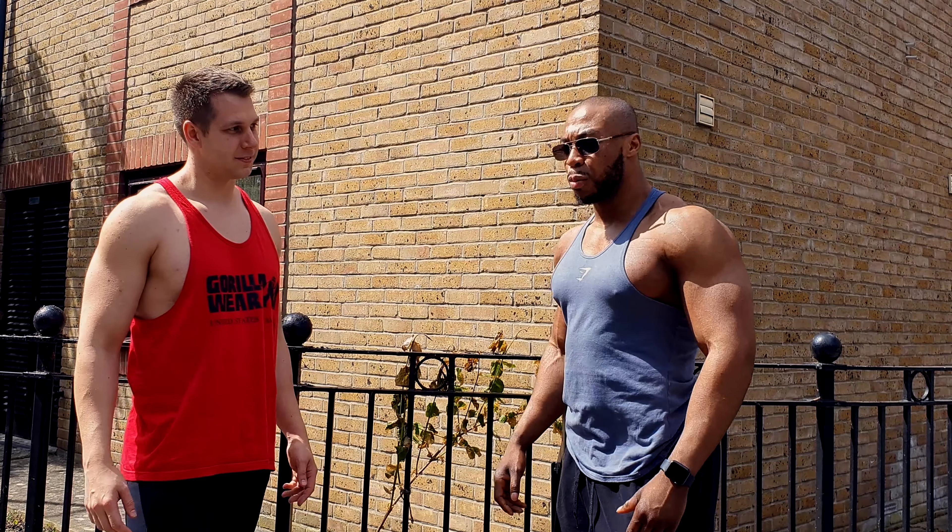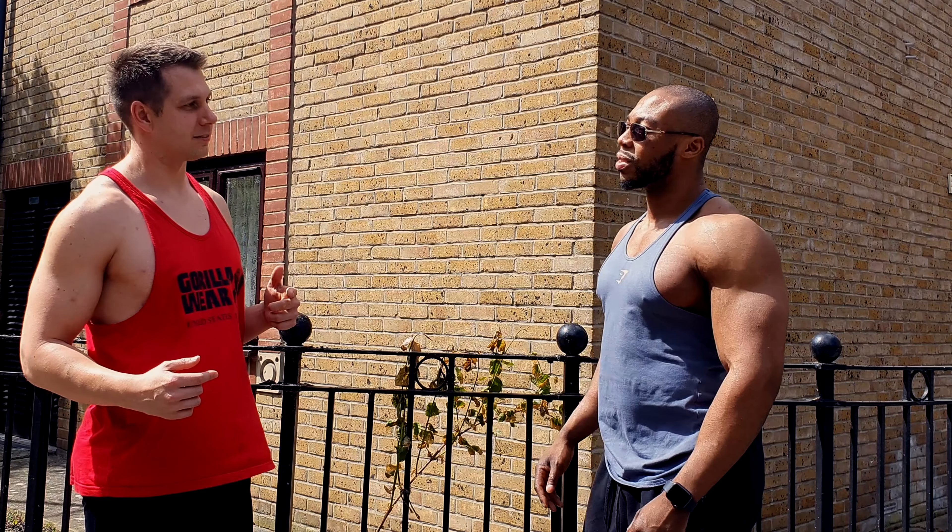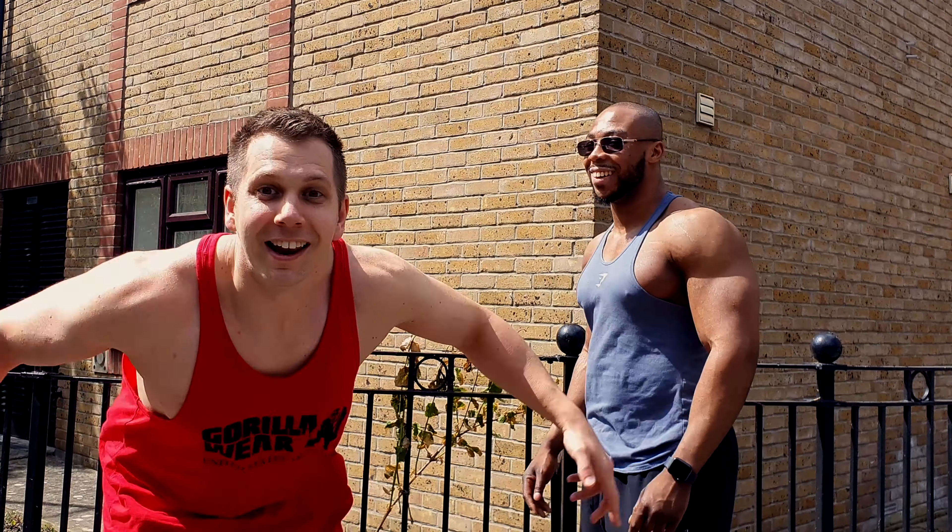When I first started, probably not to be fair. Do you think we should do a video to help people do their lat pulldowns correctly? Yes. Let's do this.